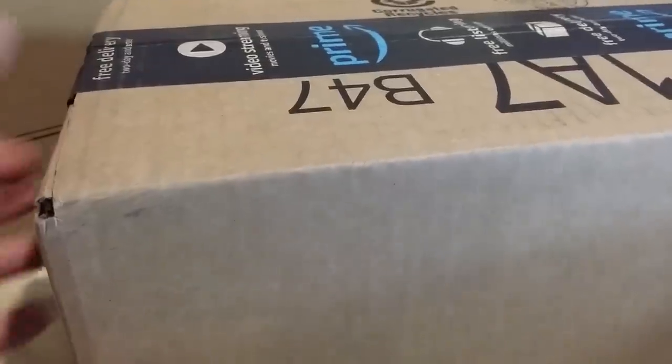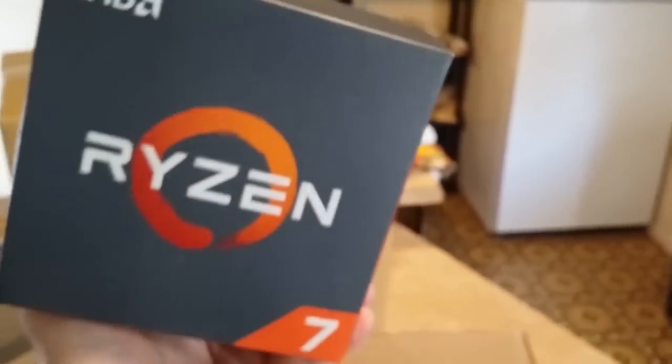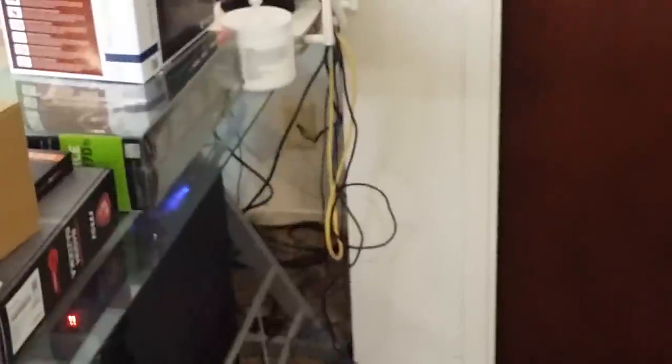Let's go ahead and open up the final package — it should have the CPU and some cable ties. This would be the CPU. The actual CPU is totally tiny; most of the box is taken up by the stock cooler that it comes with, I think it's called the Wraith Spire. Got the cable ties. My cable situation over here is not routed or tied together in any way — they're all just kind of there, like a rat's nest. So I'm going to fix that with these cable ties.